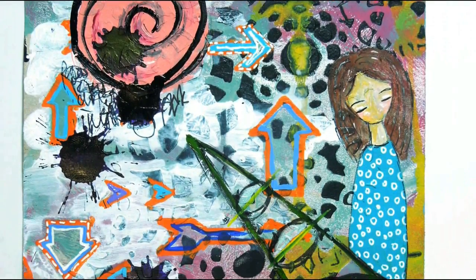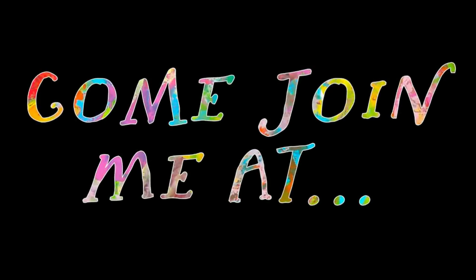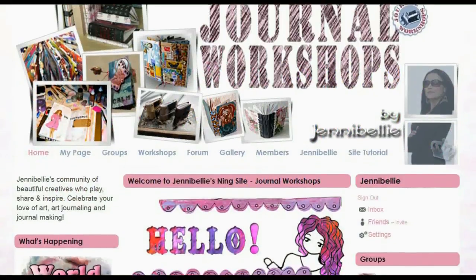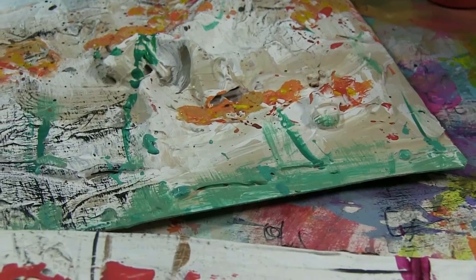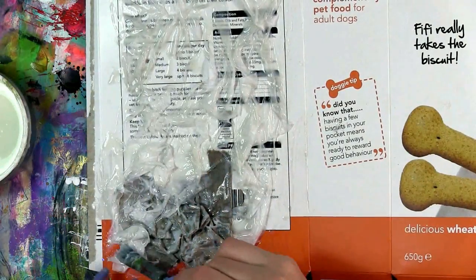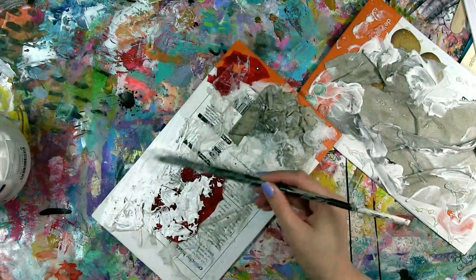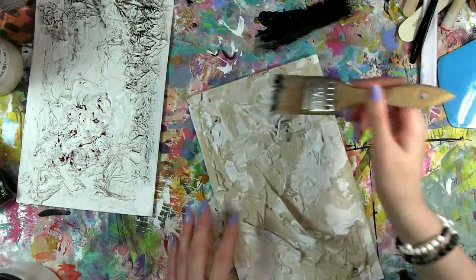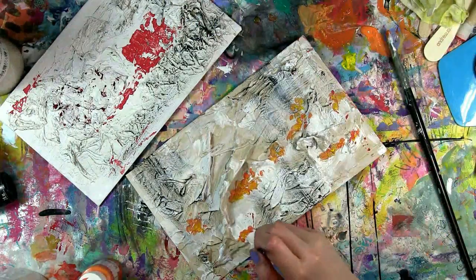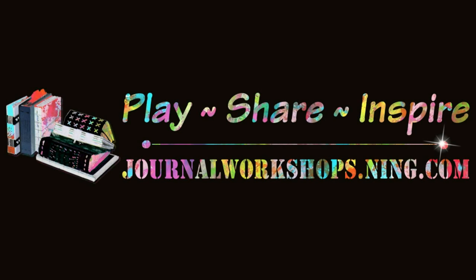So that was the third video in this series — I hope you enjoyed it. If you'd like to see another new video from me, I just posted a tissue paper abstract video for the monthly challenge of June over on journalworkshops.ning.com, which is my online community. The monthly challenge group is one of the free groups on there, so go check it out if you'd like something to stretch your creativity and join in with the other beautiful creative beings on that site. Much love everybody, have an awesome day — bye bye!